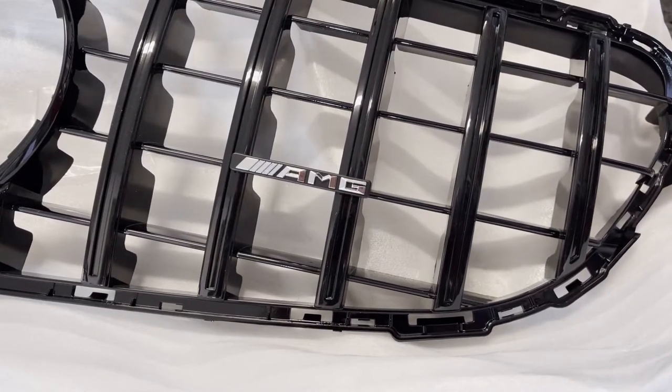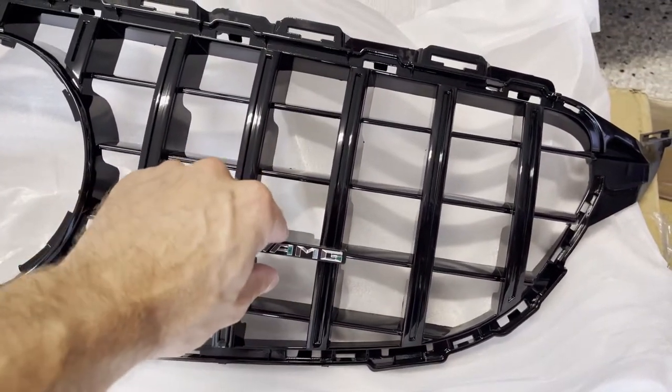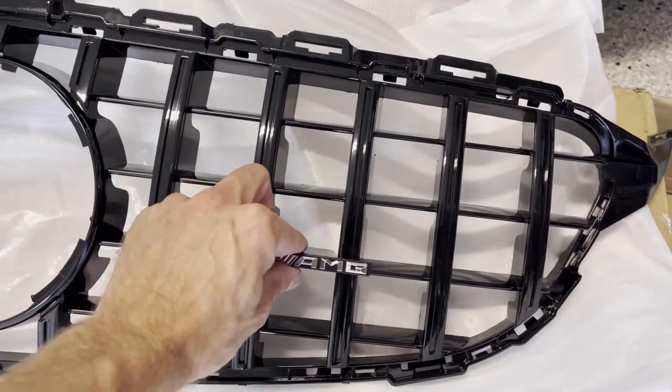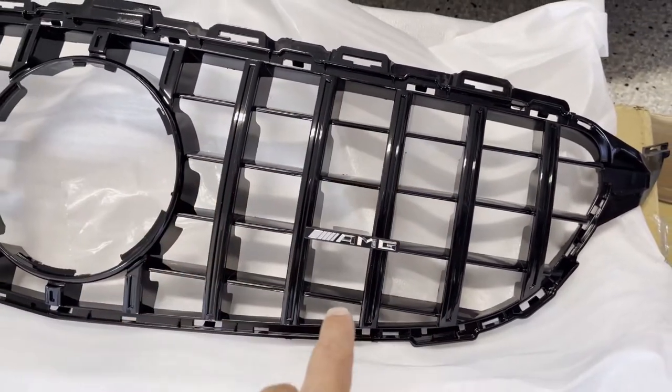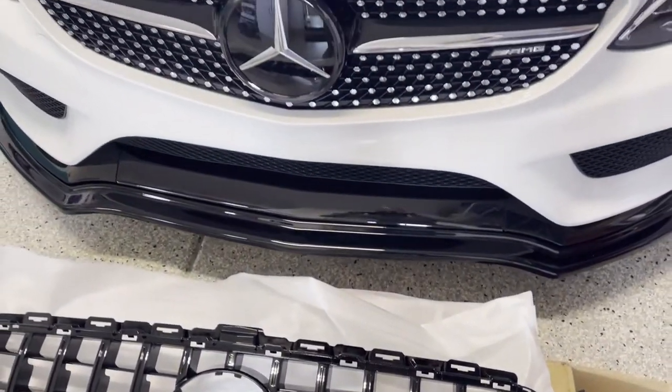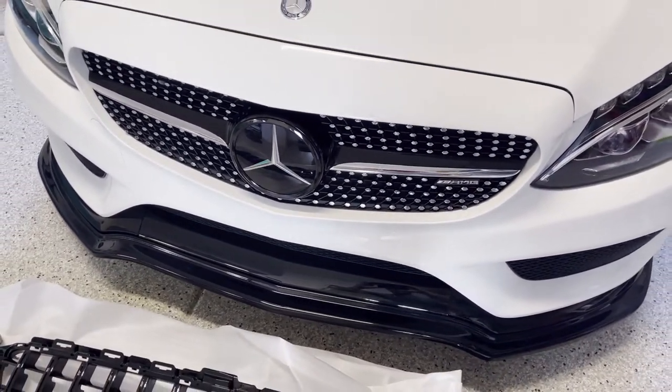I also went ahead and purchased this emblem from a different seller — it just sticks on with 3M tape. I'll have to check the exact location from a photograph; I think it's this one but it could be one of the other ones, so I'll check before I install it.